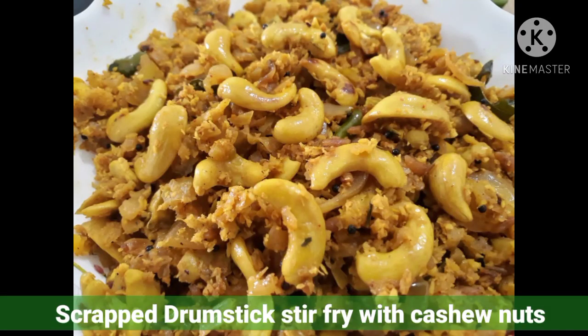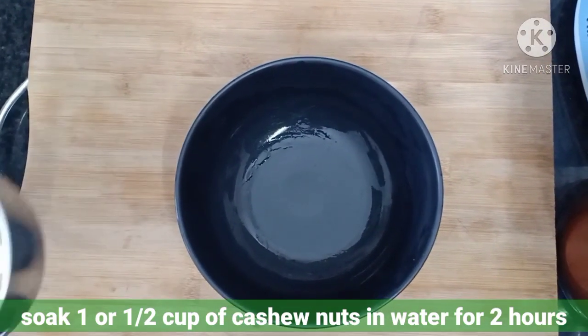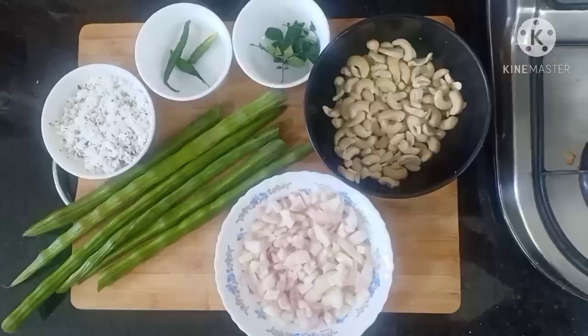Hello everyone, welcome to Easy Cooking Recipes. Today we are going to make a special drumstick cashew nut stir fry. For this, first we have to soak 1 cup of cashew nut for 2 hours. Now let's see the ingredients.